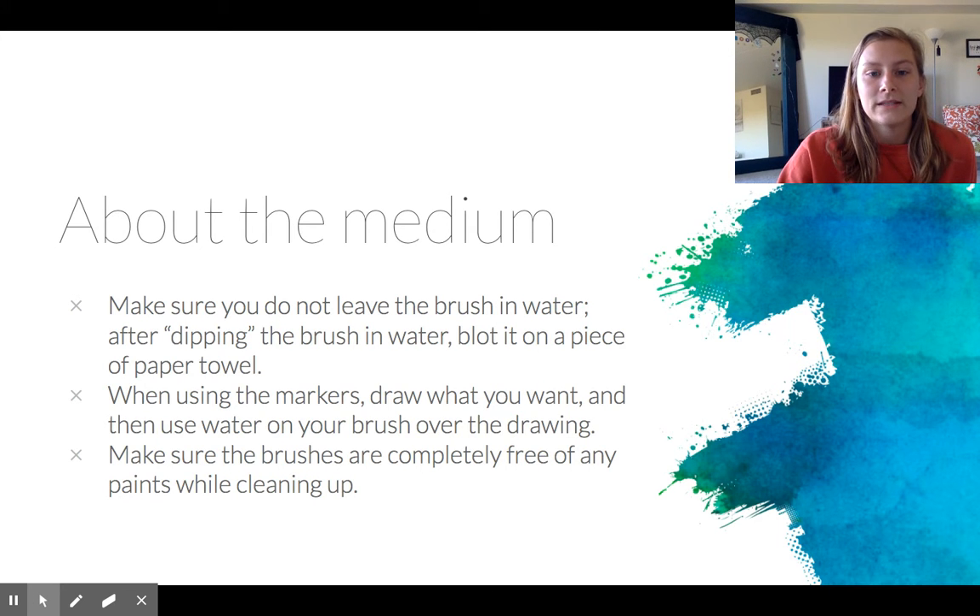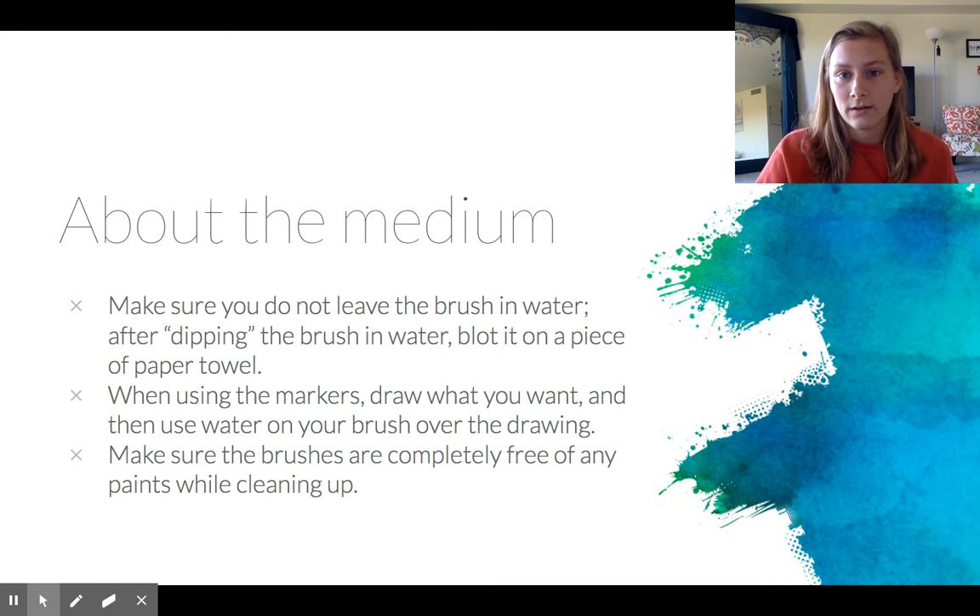About this medium — make sure when you are watercoloring you don't leave your brush in the water. When you're not using it, just leave it off to the side. When you are using the brush and getting water, just dip it in briefly. Don't leave it in too long, and then just blot a little bit on a paper towel so you don't have too much water.